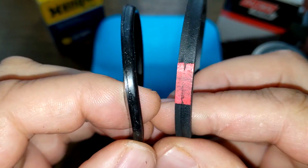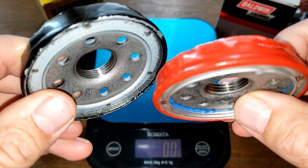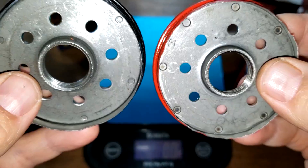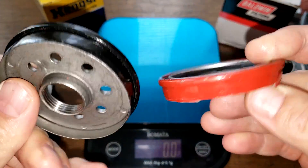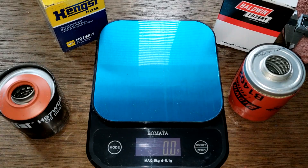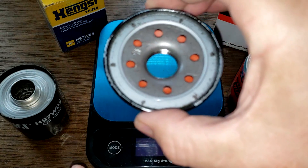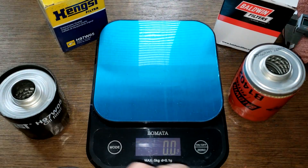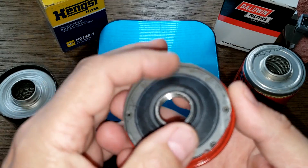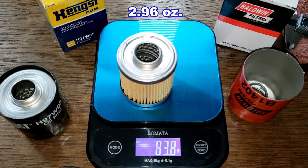Baldwin on the right, Hanks on the left. Taking a look at the base plates, they've got pretty much the same amount of threads — the holes look the same, these guys are pretty equal. Looking at the anti-drain back valves: the Hanks has a silicone valve — pretty nice, stays on there well. The Baldwin has a nitro rubber valve which doesn't stay on as good but still covers the holes nicely.